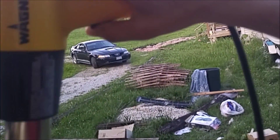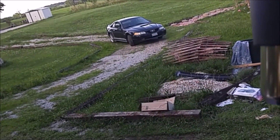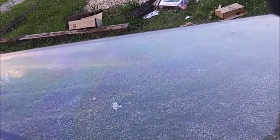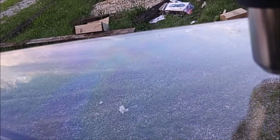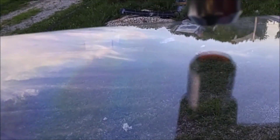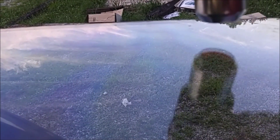I've got the heat gun here set on high. What I did is kind of mark where I want the bend to start, and then slowly take it and work it across, keeping it real close down to the glass. You can see how close I am — it takes a lot of heat to get this stuff to melt.